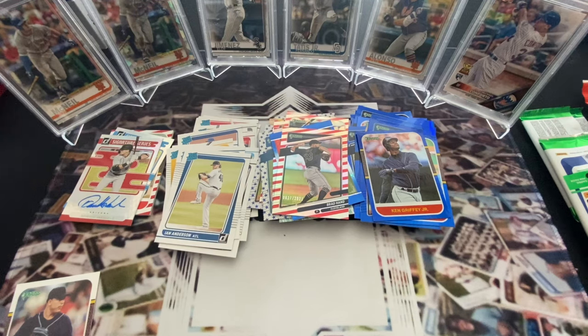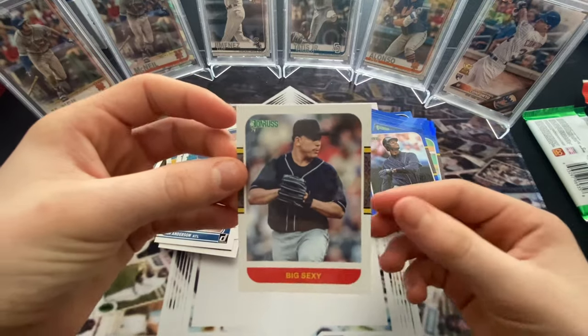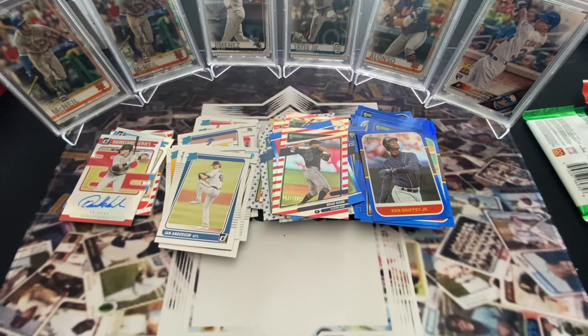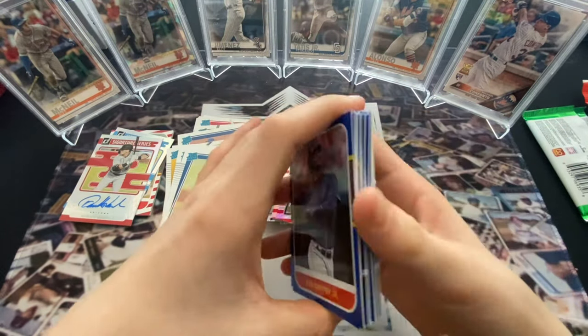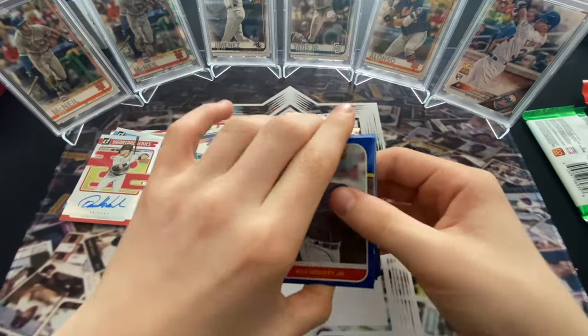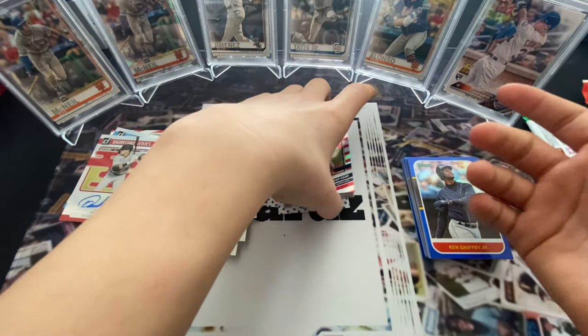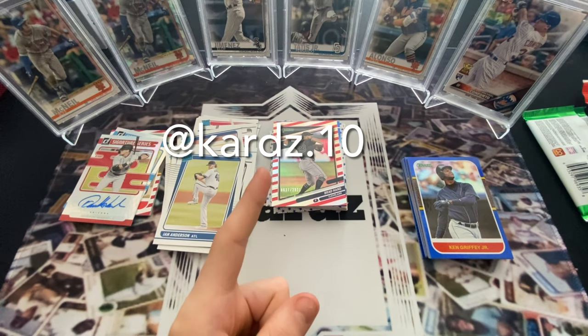Pretty good overall - we got some nice rookies but out of a hobby box you expect most guys. We didn't get Mountcastle, who's probably the main guy we missed. The best card of the video is the Big Sexy card. For $149 it's 100% worth it - you get two autos and a mem card. We got some interesting rookies. I think it's worth a box. If you're looking for your favorite player you get so many inserts and parallels, but if you're looking for value to sell, stick with Topps. Thanks for watching, follow my Instagram at cards.10, and we'll see you next time!